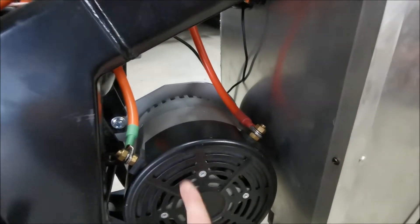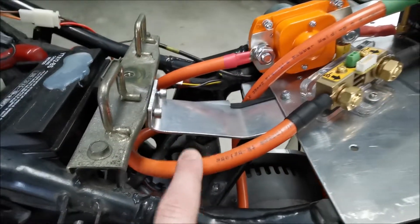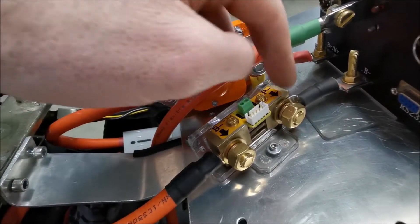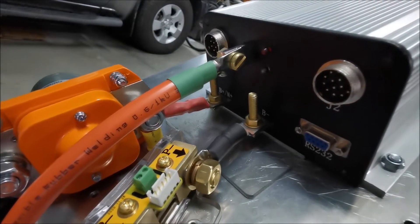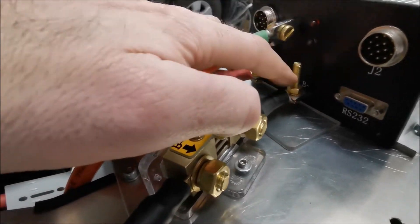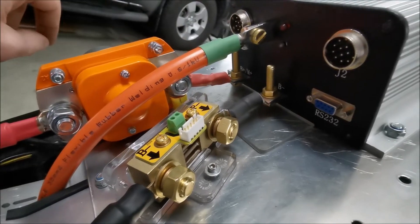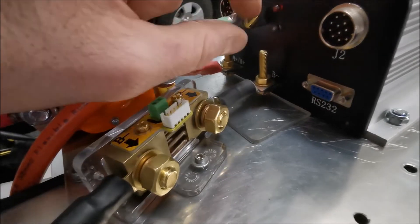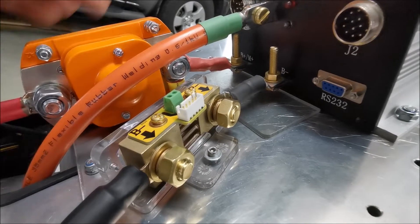I confirmed with a 12-volt battery that positive and negative have the motor spinning in the correct direction. From the Anderson negative side it comes up into my 350 amp shunt, and then from the power side of that it goes to the battery minus side on the motor controller. I've left those brass bolts deliberately long because they're a very convenient tap-off point for other things.